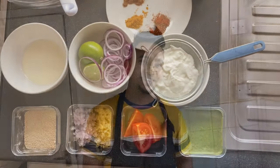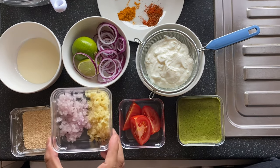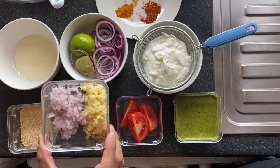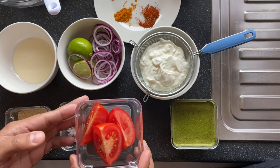Well, here we are in the kitchen. Let me show you what ingredients are required to make a kebab. Here are the ingredients: we need bread crumbs, chopped shallots, chopped garlic — if you don't have shallots you can use onion — and wedges of tomatoes.